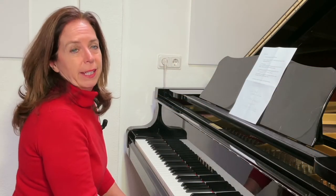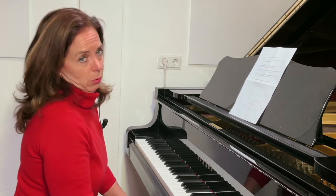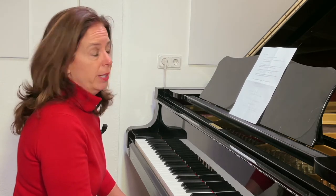You just heard my octave playing in Vallée d'Obermann from Liszt. Today I'm going to tell you how you can practice octaves.